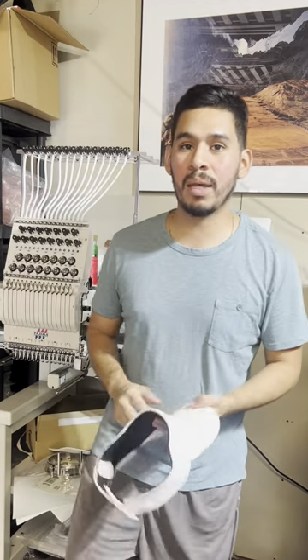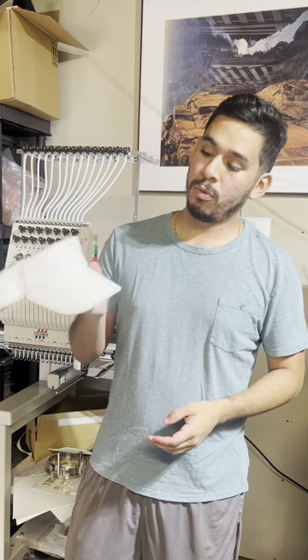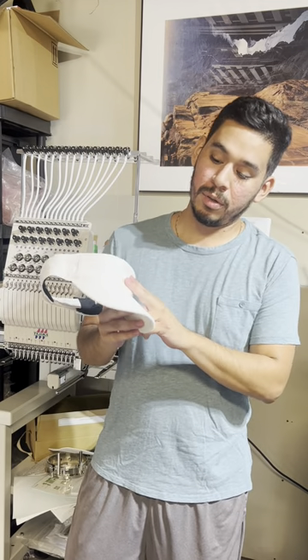This is just a short video for today, but on the next one I'm actually going to be digitizing a rose that's going to go on here. We'll see how the size fits as well and how it looks at the end — hopefully good. So stick around, subscribe if you guys haven't already.